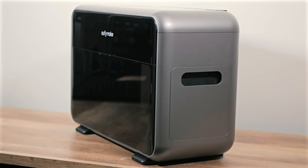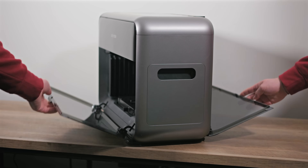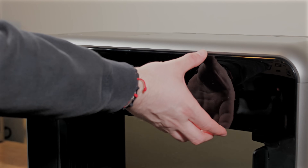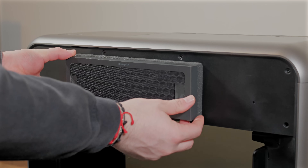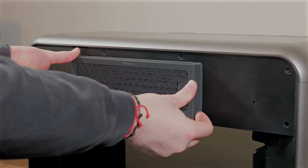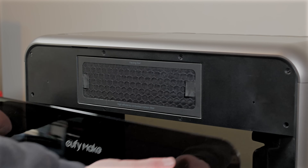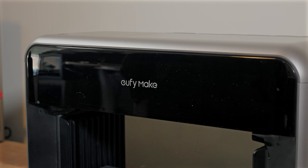Unboxing the E1, we were immediately pleased with its sleek, compact design. It ships with a mini bed but features clever acrylic side doors that open to accommodate the standard bed, allowing prints up to 330 x 420 mm. The built-in filter does a good job reducing UV ink odor when closed, though you'll still notice a smell with larger prints. Since our workspace already has good ventilation for our lasers, this wasn't an issue for us, but maybe something to consider.